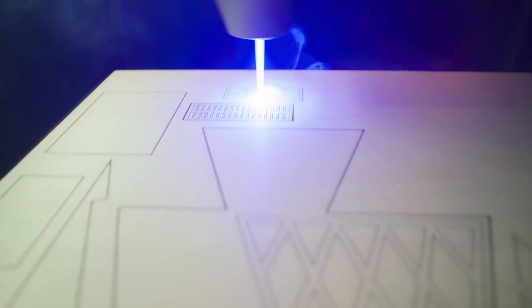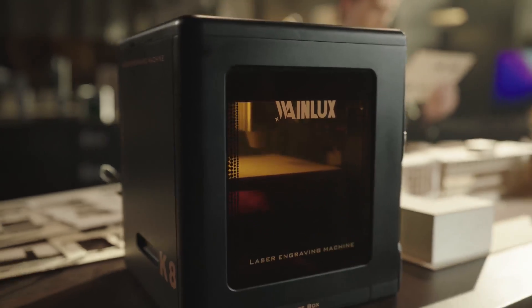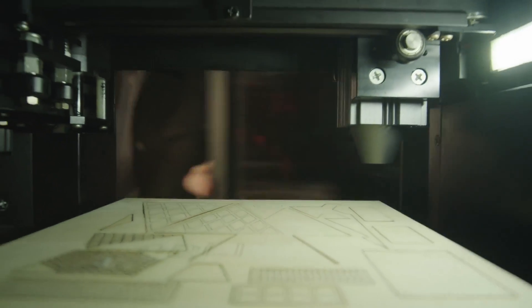The K8 has the ability to cut 8mm pine board material in one pass. All your ideas can be turned into reality in an instant.